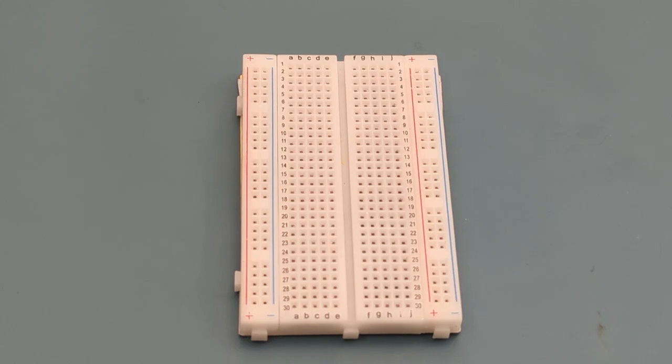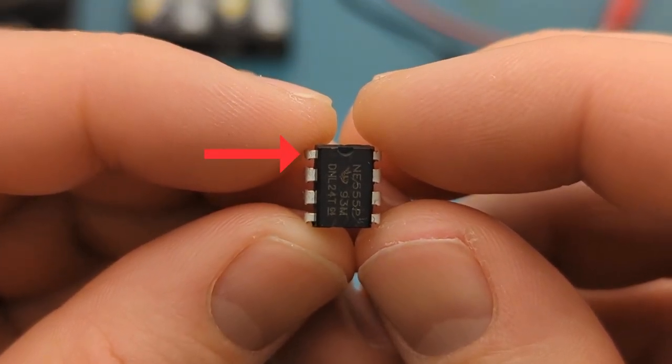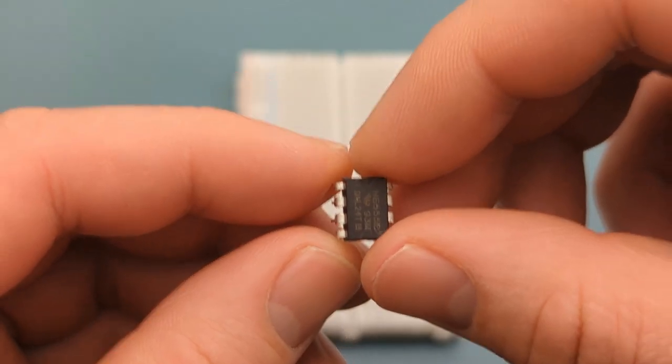Let's set up the circuit step-by-step. Begin by positioning the 555 timer IC on the breadboard. The pins are numbered counterclockwise, starting from the top left corner. Refer to the circuit diagram if you have questions about the circuit connections. Insert the 555 timer in the middle of the breadboard.